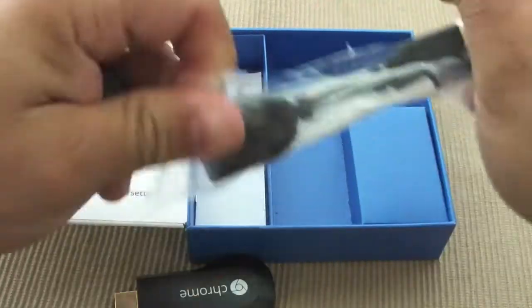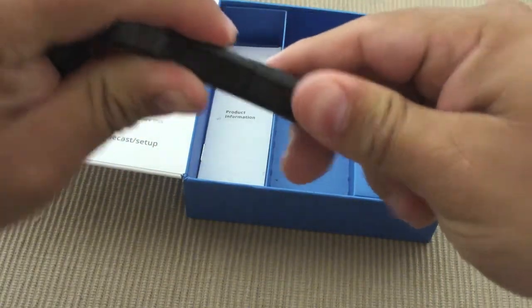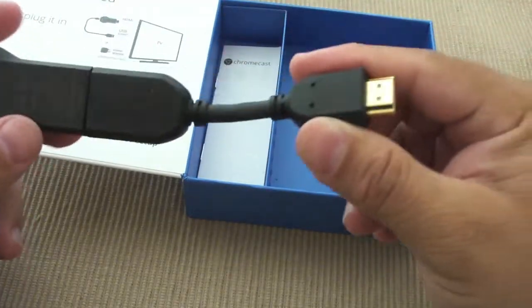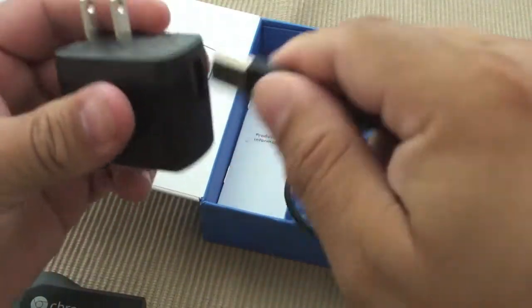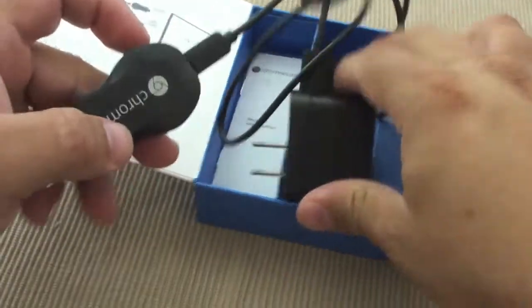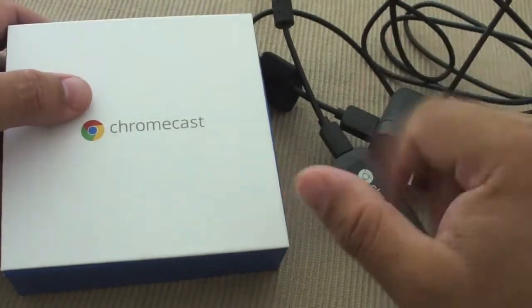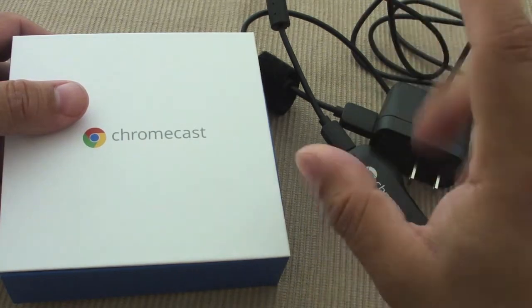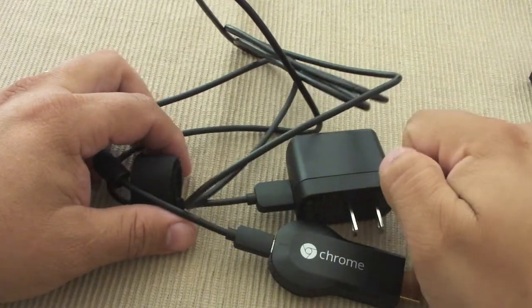If you don't have a TV with USB, no problem — you can use the power cord. This is a cool HDMI extender: if your HDMI port is in a bad position you plug this in there, connect it to the TV, and have better access to the HDMI. If you don't have USB on your TV you just use the power cord right there. There's a very simple instruction manual and that's it. Now I'm going to show you how to start setting it up with the browser, because you need to install a small plugin for Chrome.